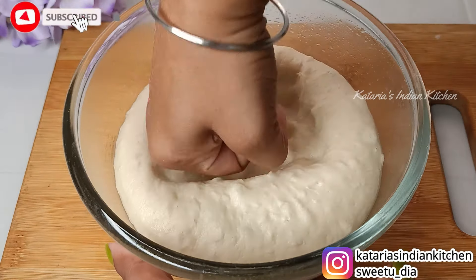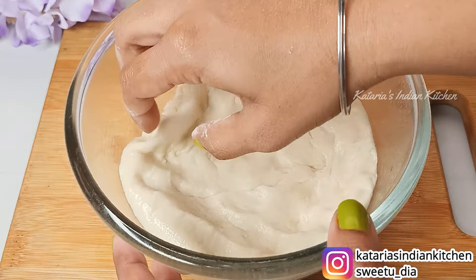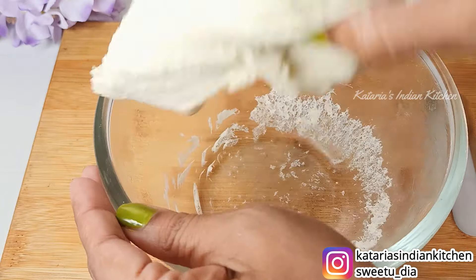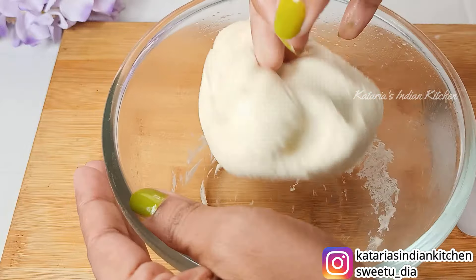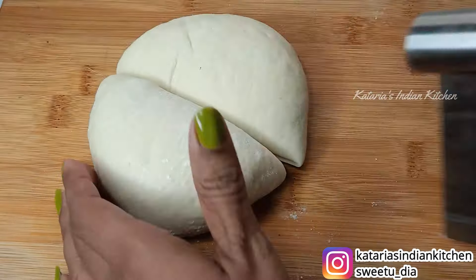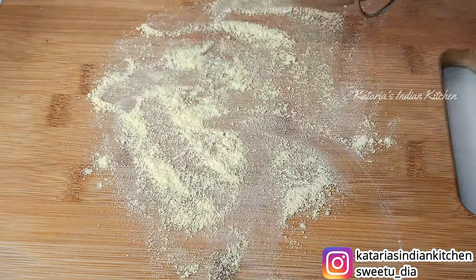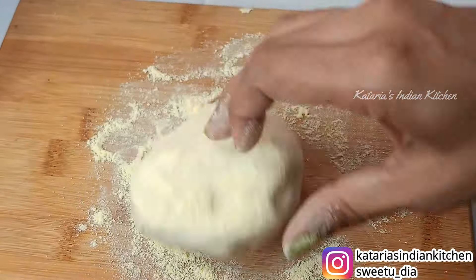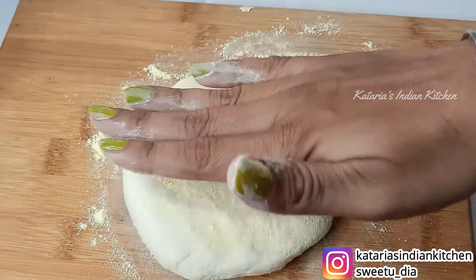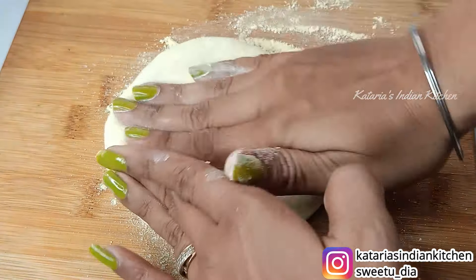We will punch the dough down. If you look at the texture, it will be very soft. Now we will divide it — you can make 2 medium-sized portions. I have taken one portion and made a ball. I have dusted a little flour and you can stretch it into shape using your hands or a rolling pin.